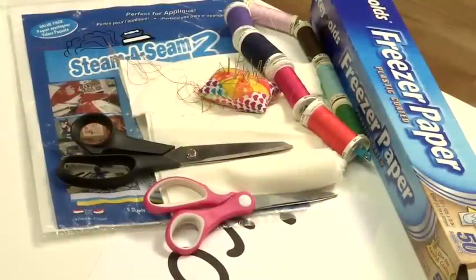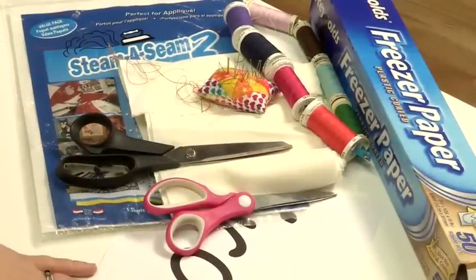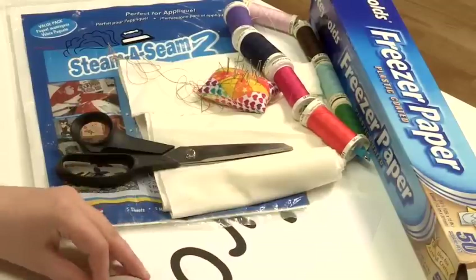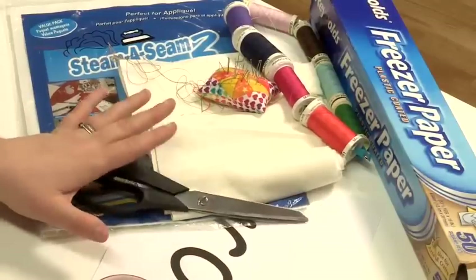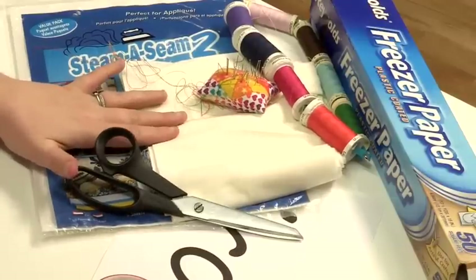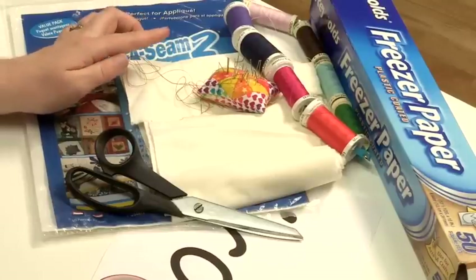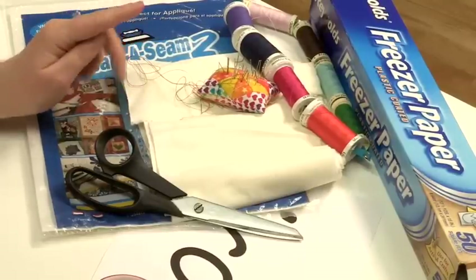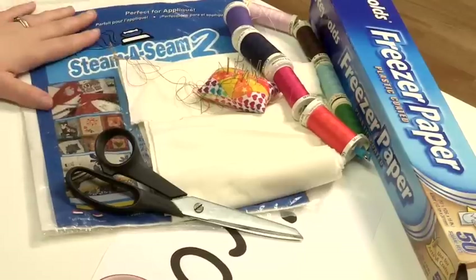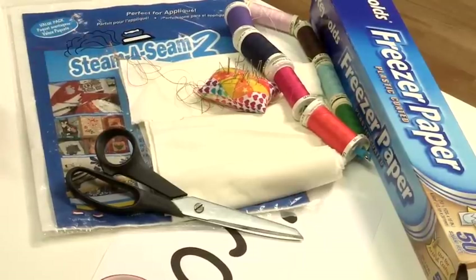To appliqué you will need your pattern, paper scissors, fabric scissors, what you want to appliqué onto and what you want to appliqué, pins and needles, thread, and depending on how you're going to appliqué, freezer paper or bondable web. You also need an iron to use with the fusible web.